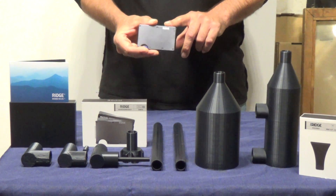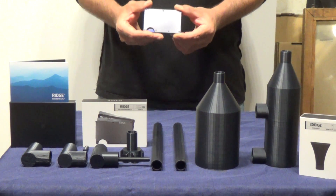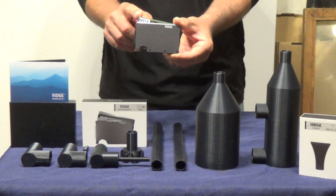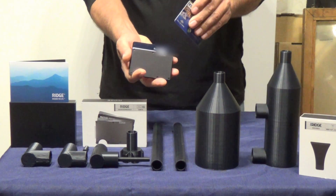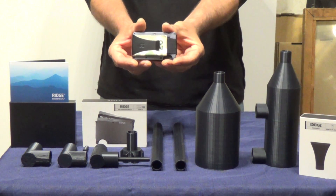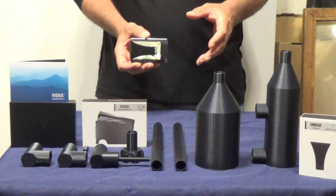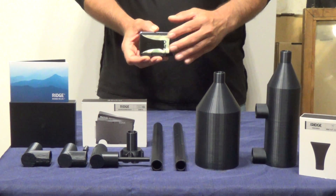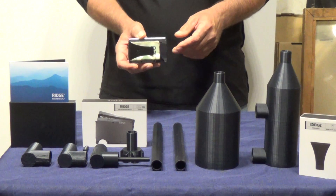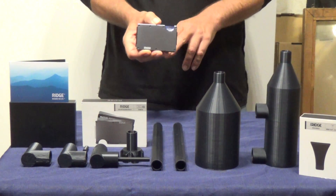The Ridge Wallet has RFID blocking technology, so it helps block all those RFID readers, which makes me feel so much safer when traveling across the country. It's very easy to access your credit cards — it simply has a little notch at the bottom. You push up on that notch, all the cards pop up at the top, you grab the one you want, pull it out, use it, then slide it back in. I've also got the money clip on the back, which is a nice addition because you never know which gas stations in small towns won't accept credit cards, so it's always handy to have cash. Everything's ready in one slim, easy-to-access package.